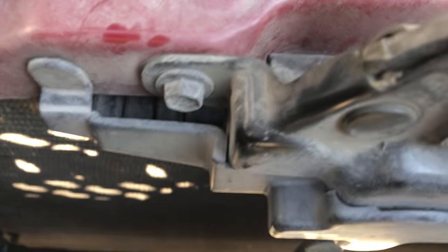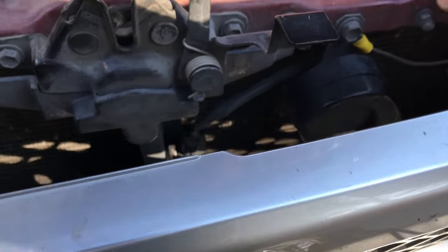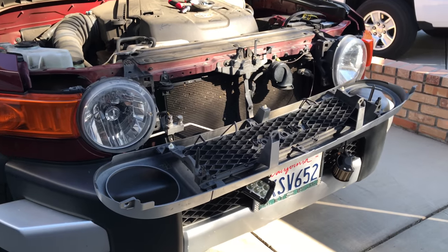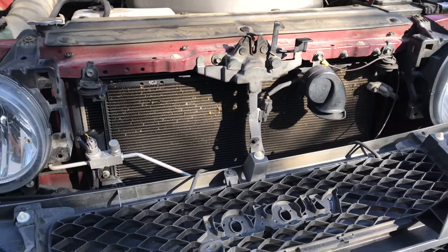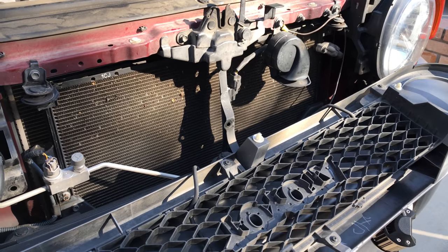And this thing just comes off. So there you go, that's how you remove the front grille off a 2008 FJ Cruiser. I just documented it real quick — less than three minutes.